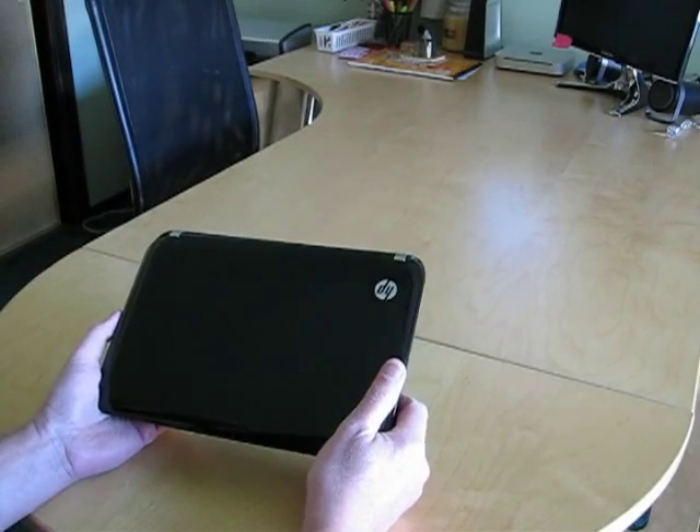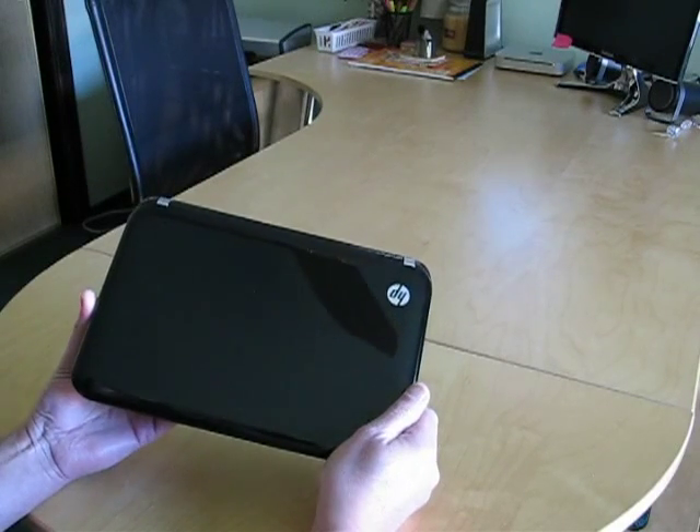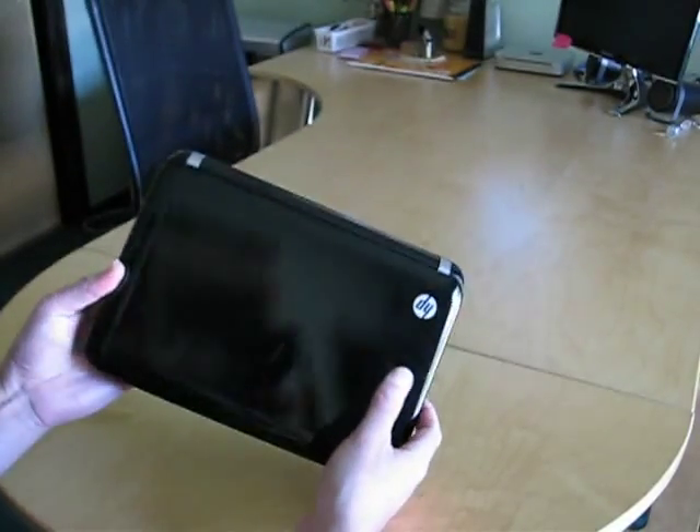It's not quite as big as the battery on the Asus 1025C, but pretty close, so it's a good-sized battery. You'll notice the design is very similar. If you've seen my prior reviews of the 1103, it's very similar to the 1103.